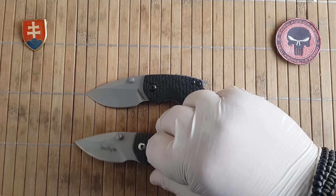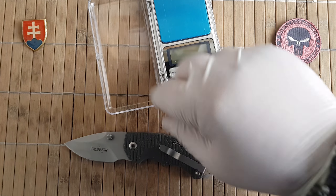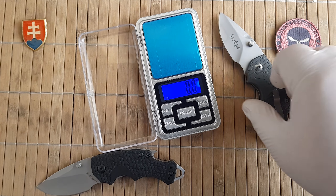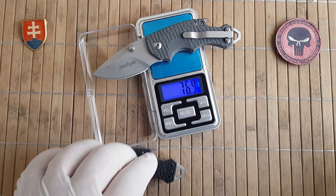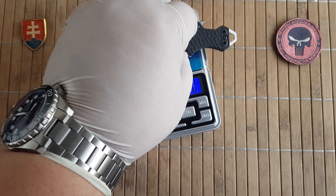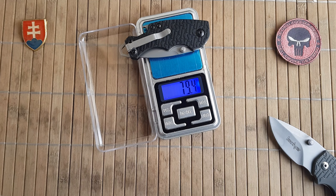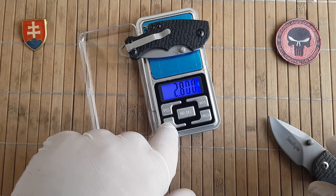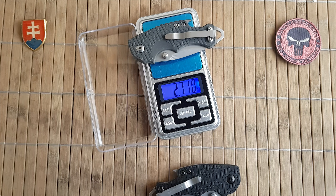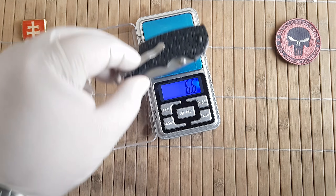We can also measure them. The clone is 77 grams — let's measure again — okay, 79.4 grams, that is 2.8 ounces. And the fake is 2.7 ounces or 76.8 grams, so it's a little bit lighter.